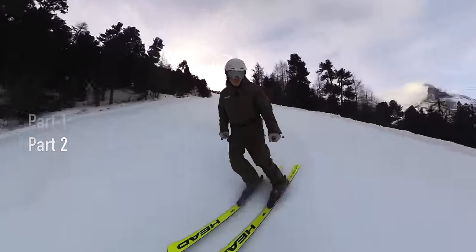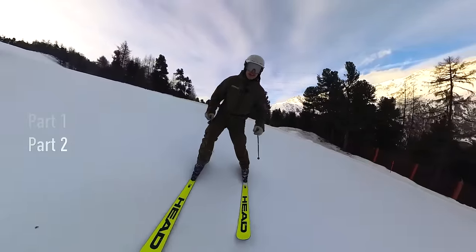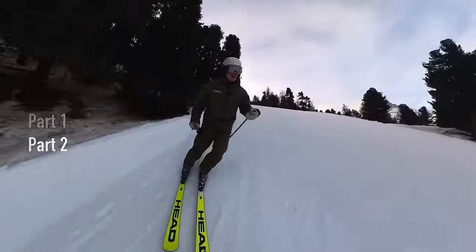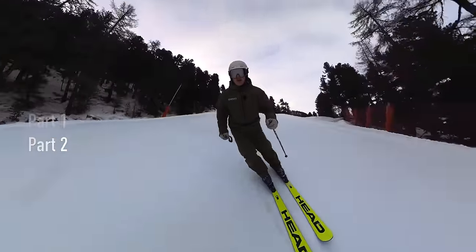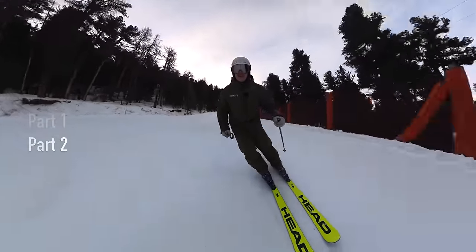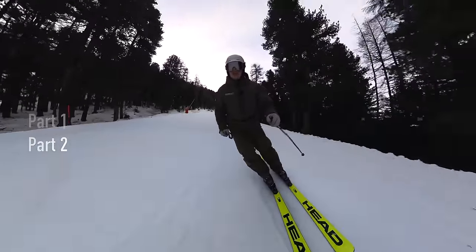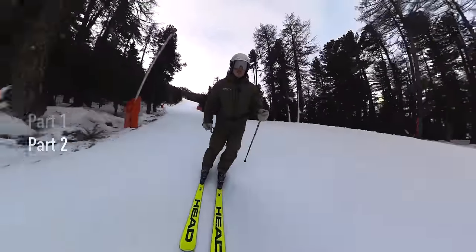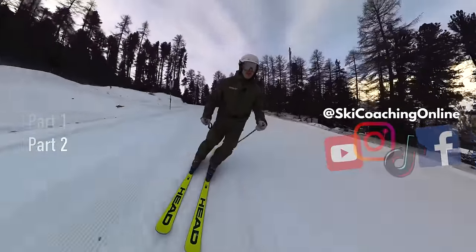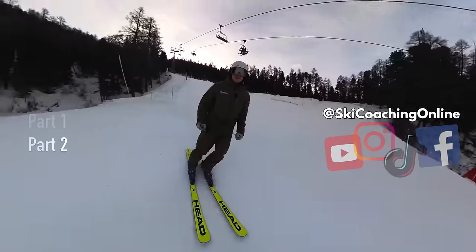If you find that your stance is stuck in a wide position, get into an area you're comfortable with and take the speed up a notch — only on terrain that's nice and flat like here. Practice extending that new outside leg until you feel that all of your weight is balanced on it. This will give you more balance on that leg, more strength through the corner, and the outcome will be that your skis sit a more natural distance apart.